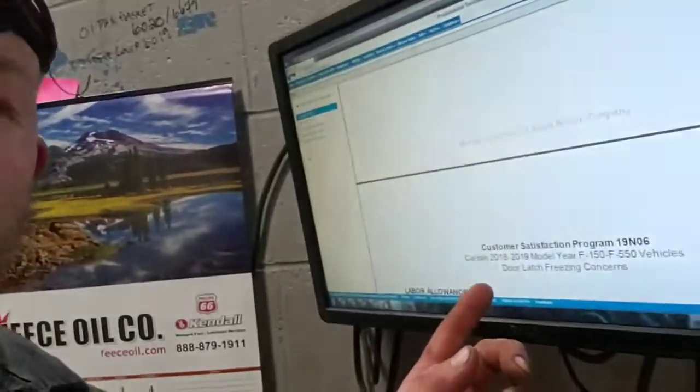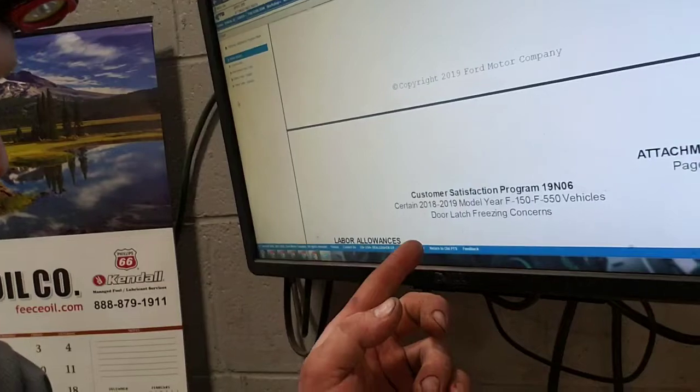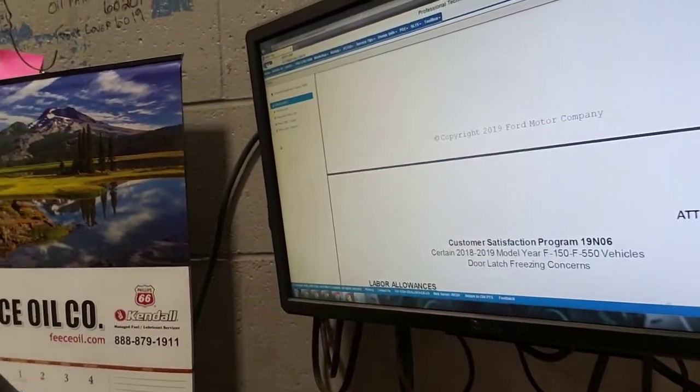There's a recall out — a door lock freezing recall — and I'm in front of the computer right here. The customer satisfaction program for it is 1906, and they've updated the name for it to be called something like 'door robust update.'